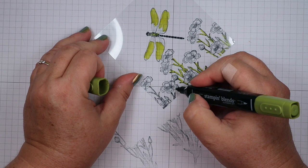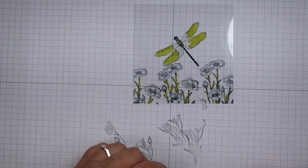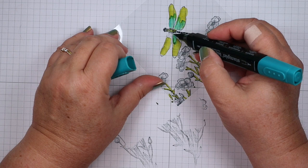I'll get these all colored in — going quickly just so you don't have to sit and watch me color forever. It really doesn't take that long. There are our stems and leaves, and the outside of the dragonfly wings. Now I'm going to bring in some dark Bermuda Bay for the inside of the wings — I just kind of flick it when I get towards the green so it's not a racing stripe.